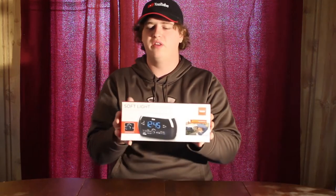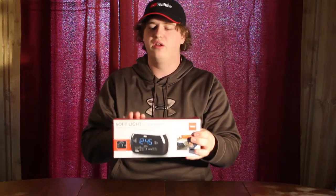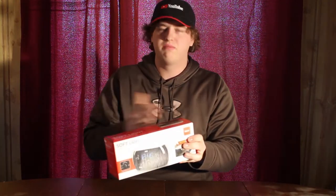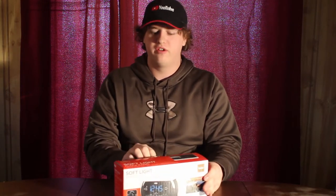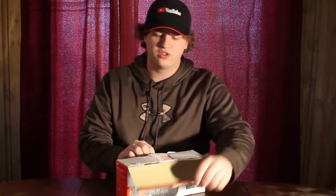Hey guys, how's it going? Welcome back to another video. Today in front of me we have the RCA soft light clock radio. I've seen this — you can pick it up on Amazon for about $40, probably a little bit cheaper in the U.S. I picked it up for about $35 on sale at my local store.